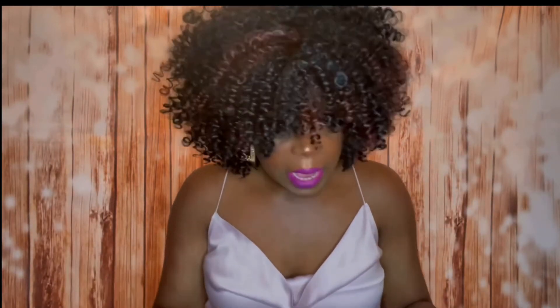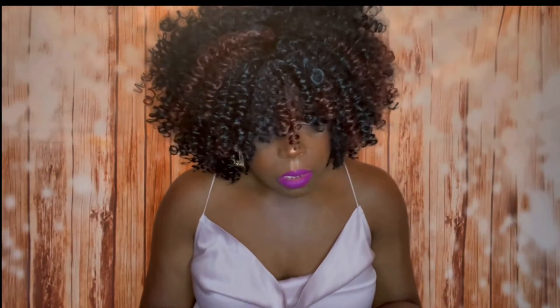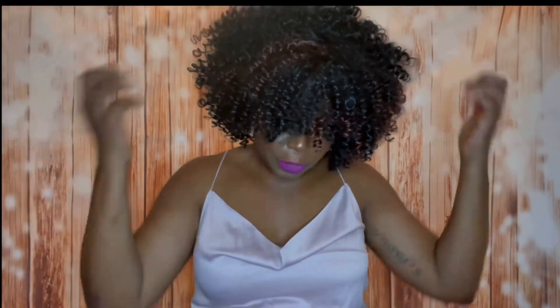I didn't go in and separate the curls — I didn't think that was needed for this unit. I really love the color on this unit; it is a 1v30. It's a full cap unit — there's no full scalp on the top or anything like that. It's a full cap unit and I love it. Super affordable.